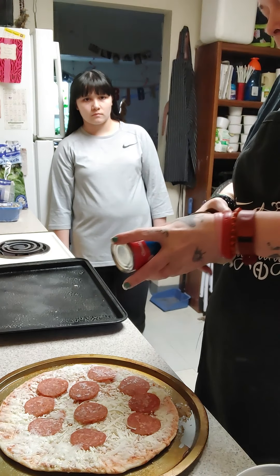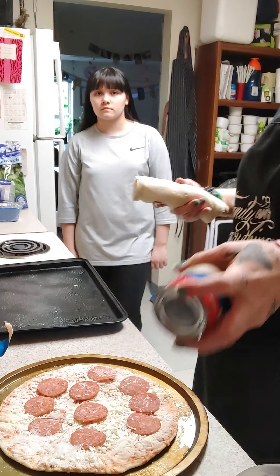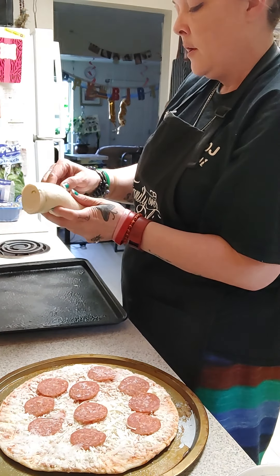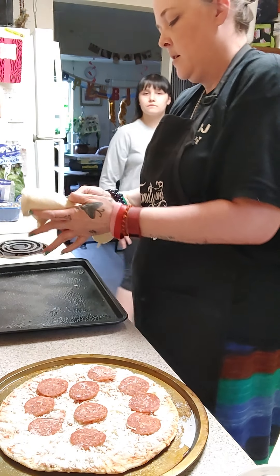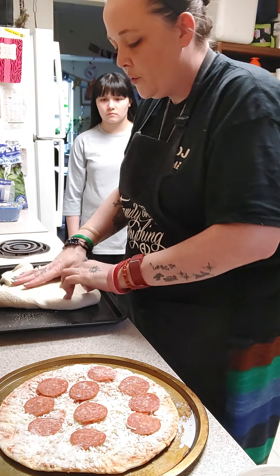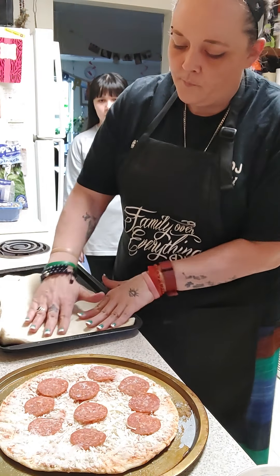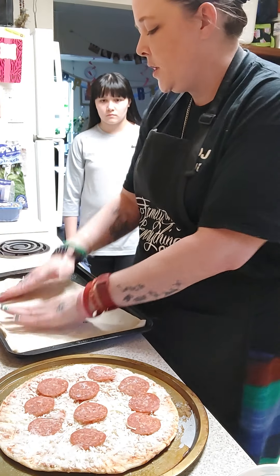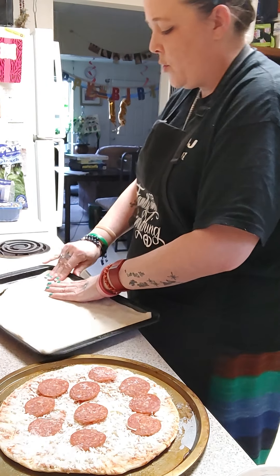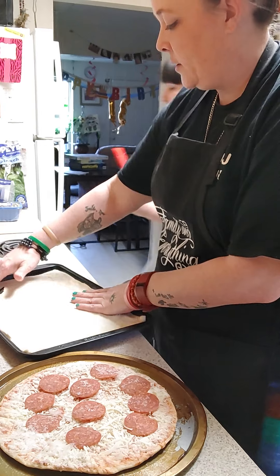I'll always mess up the pizza dough, but that's okay — I can fix and patch it. Here Jada, could you throw that away for me? The dough came out a little messed up but that's okay because I can patch it. You just unroll the dough and pull it out to the edges. Jada, you want to get ready with the sauce — with your pizza sauce. You pull the pizza out to the edges. Jada just likes normal plain cheese pizza.